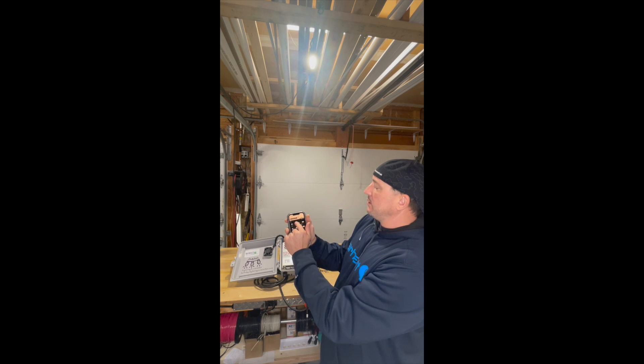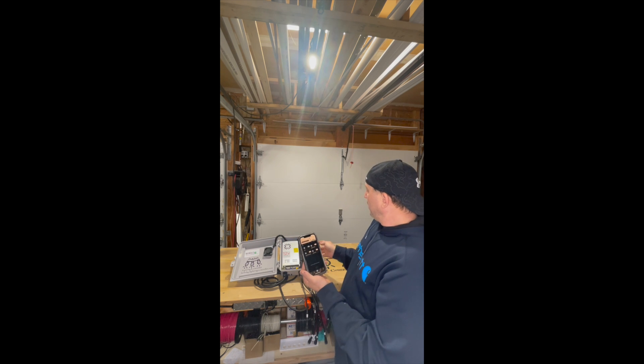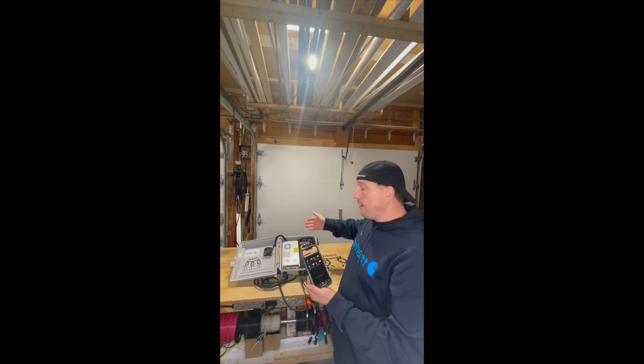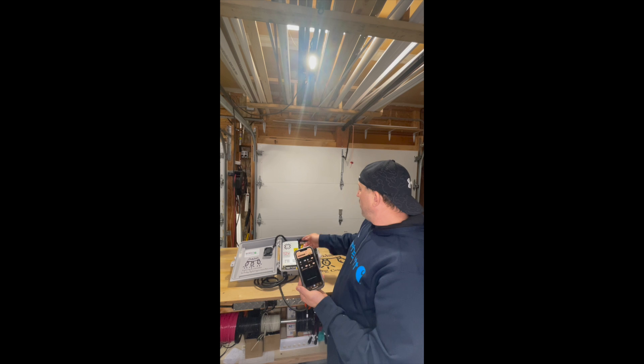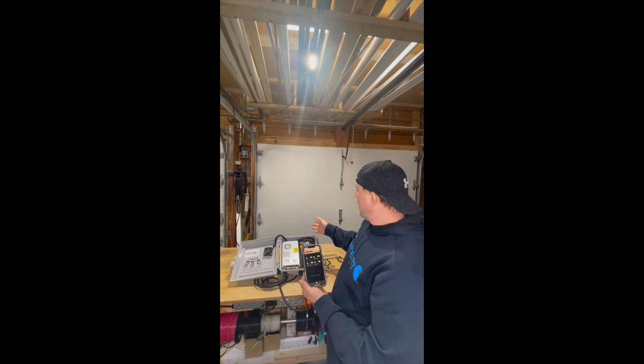We just select that toggle, and now our device is on. The little light that was here went from blue to red, which indicates power. So now I have power at my 12-volt power supply, my fan is on, and my control board has power as well.